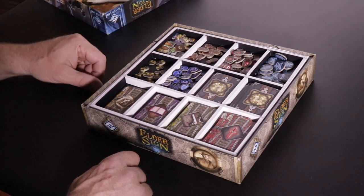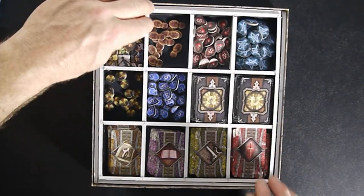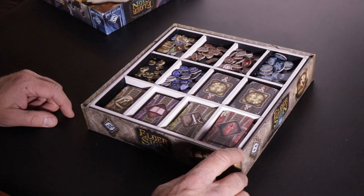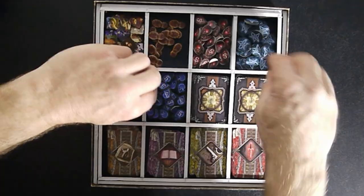And then of course the little tokens that represent each of our different characters. This whole thing is a single piece of foam core with foam core dividers going across, dividing it into 12 little cubby holes, which is exactly right for keeping everything stored.